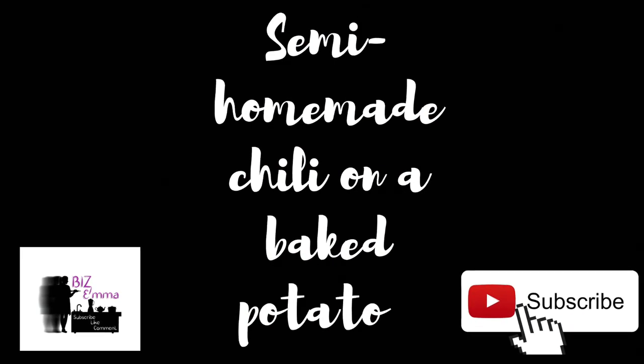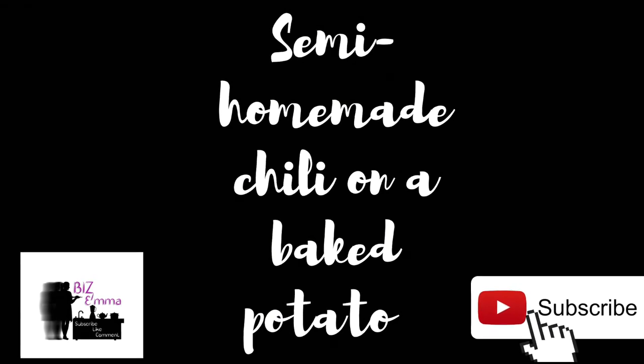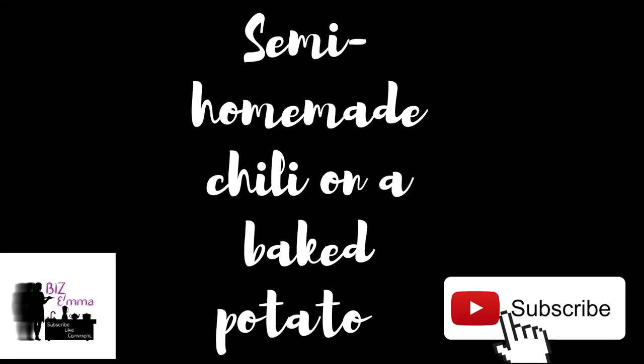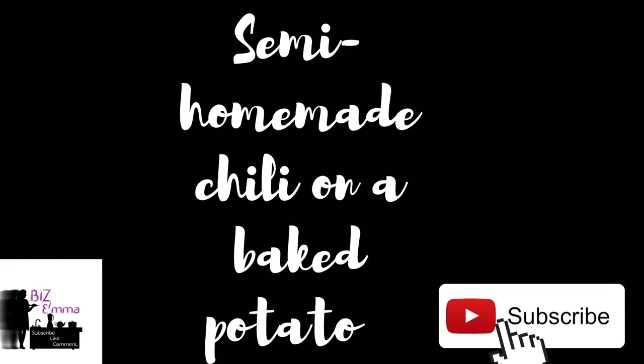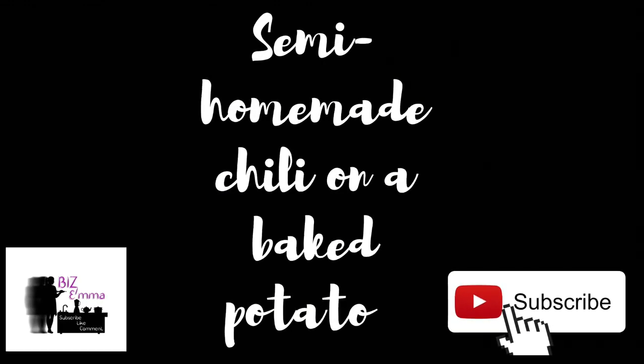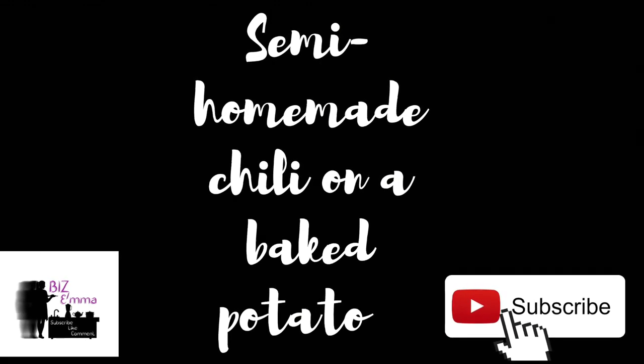Hi my dears, welcome back to my channel and welcome if you are new. My name is Emma. I am so happy you clicked on my 'What's for Dinner' video. I hope you like it — give it a thumbs up and consider subscribing if you haven't done so already. Let's jump right into our first dinner.